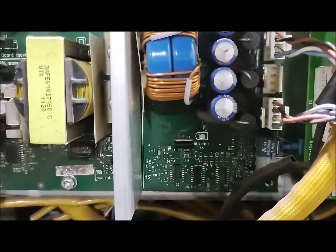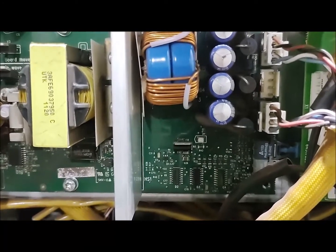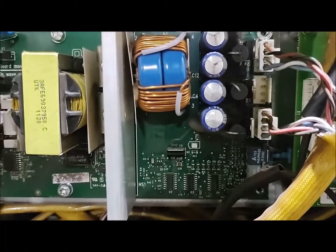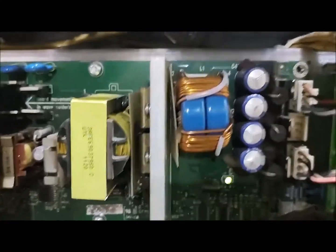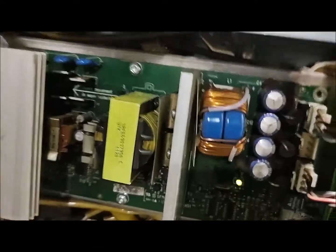This card has a problem — when the supply is off, the card becomes active, so the reason is unclear. After the drive is off, this card runs for a fraction of time. The air comes on briefly, so the problem was in this particular card.